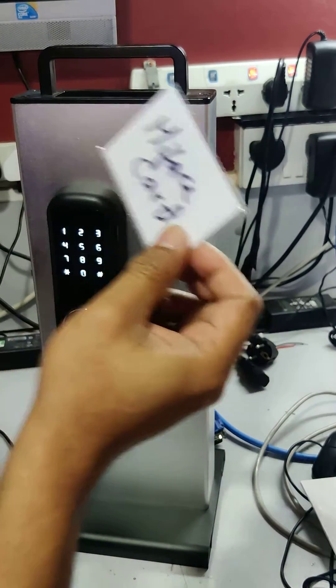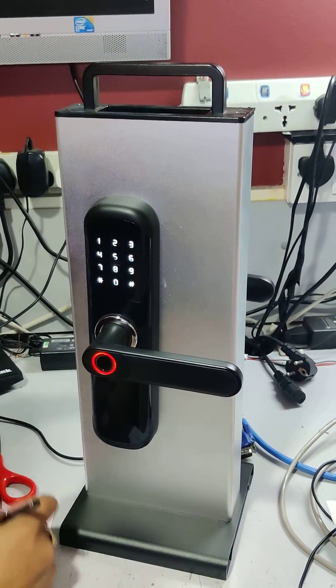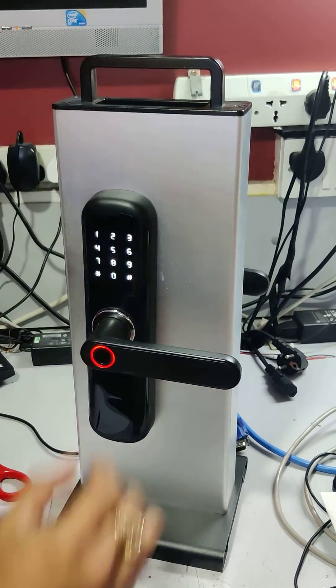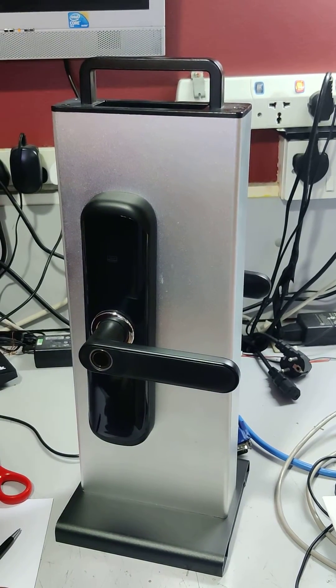This is ID 0 1 0. It will tell you which ID — this one is 0 1 0. So when you delete, you have to delete 0 1 0. Okay, so this is added. Before it was not added — now you can open the door with this card.